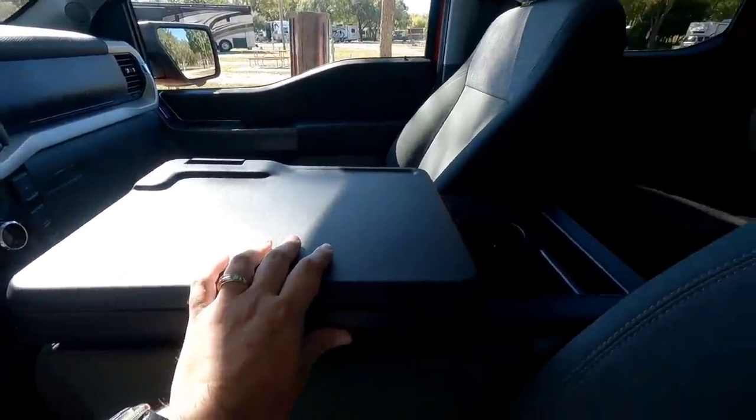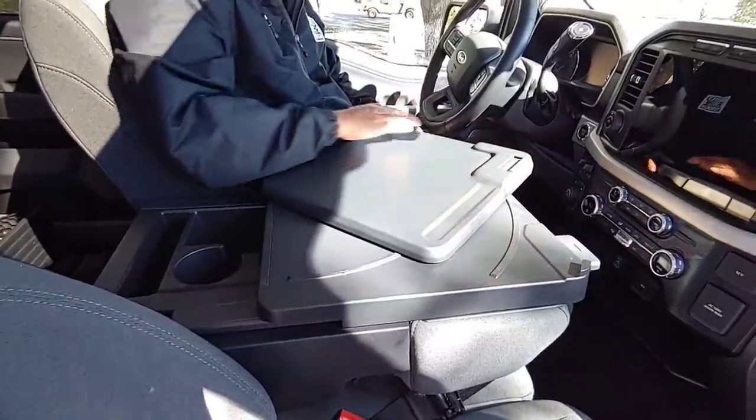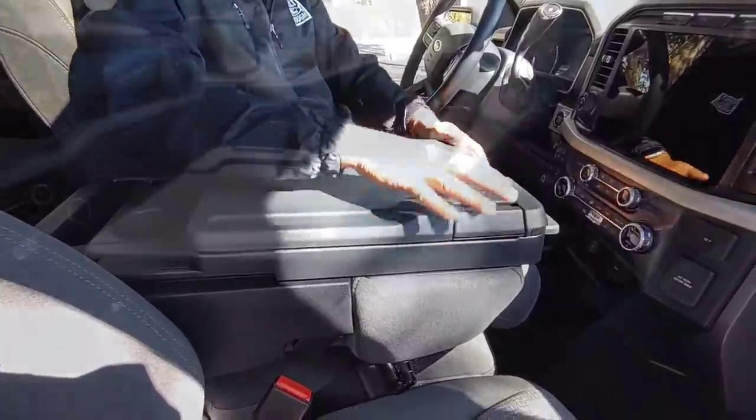There's also a workstation area inside that slides forward and back and tilts in. If you're a contractor using this truck for work, this is absolutely fantastic.